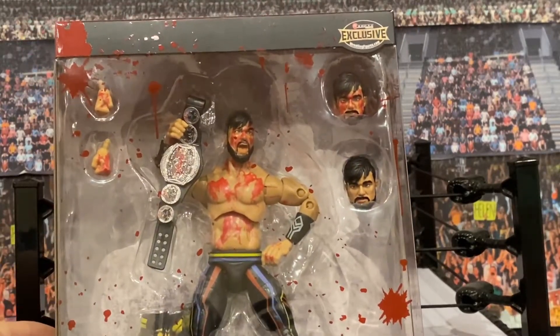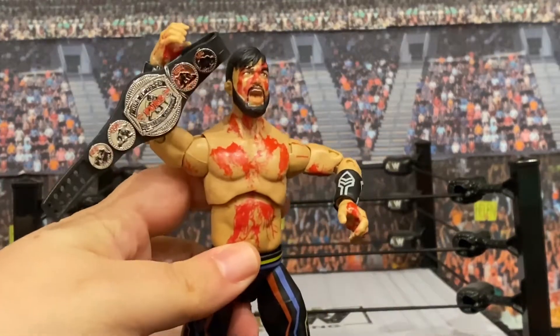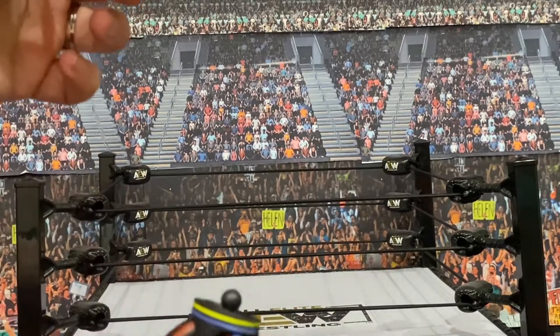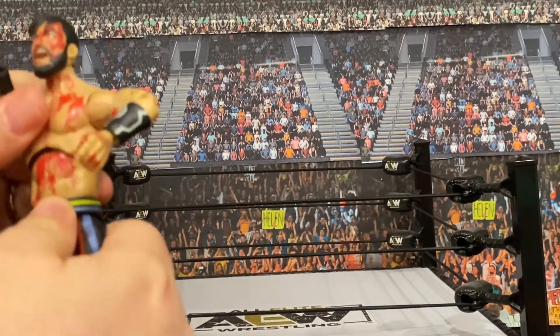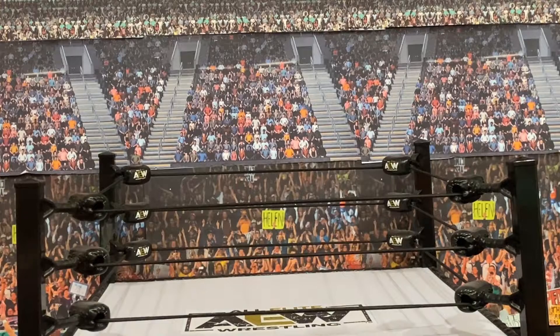Following along on that tradition, we're going to crack open this Blood and Guts Wheeler Yuta figure and see what all the fuss is about. As we take a look at the base figure, I do want to mention that as I took this out of the package it instantly came apart from his torso — it cracked right open. Now obviously it's meant to snap like that like all other AEW figures, but it's just interesting that it happened as soon as I picked it up. He's also got affixed to his person a championship belt — it is the Ring of Honor Pure title.